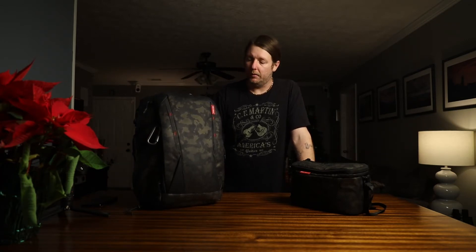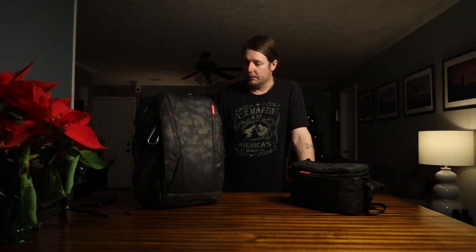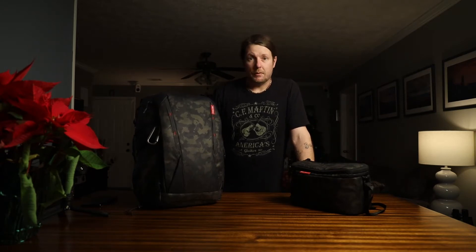Another thing that was important to me was being discreet. Being out in the middle of the city sometimes at night, walking around with a backpack that says Canon on the back — I felt like I was asking for trouble. This one blends in really well. It does look like there's a lot in there, but it at least doesn't say 'hey I'm a photographer' all over it walking through city streets.